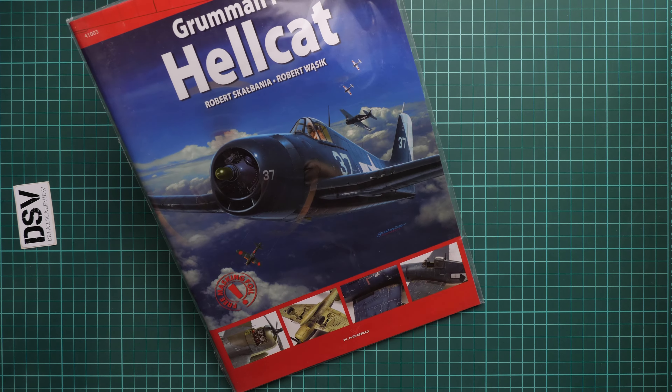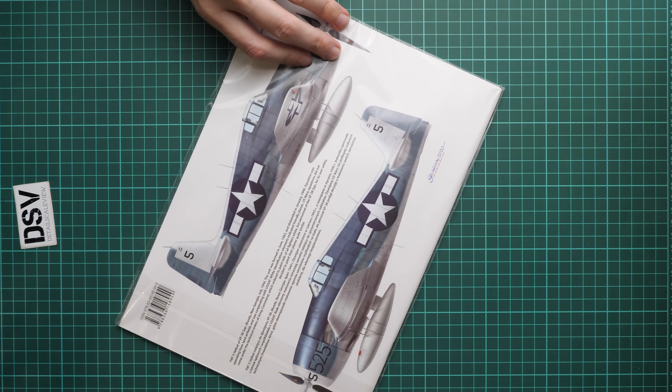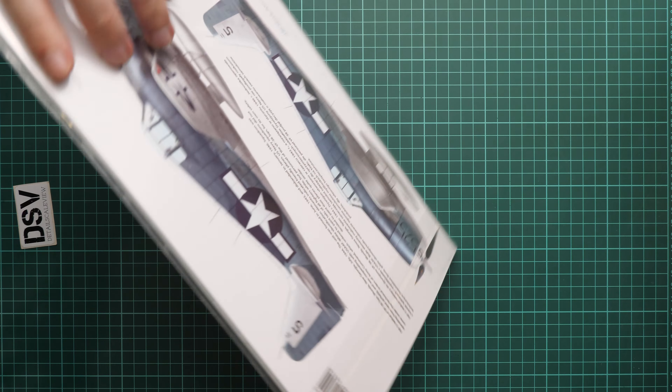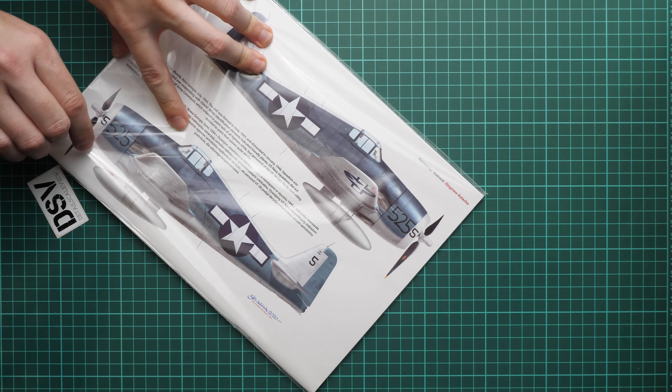First of all, you can notice that this is a softcover publication in a transparent plastic bag and it's not that thick. On the rear side we have two marking profiles, and inside there should be more. This is a resealable plastic bag, so let's open it.